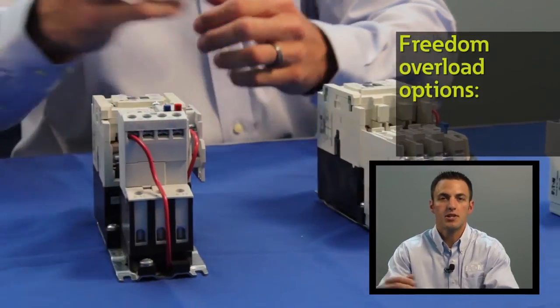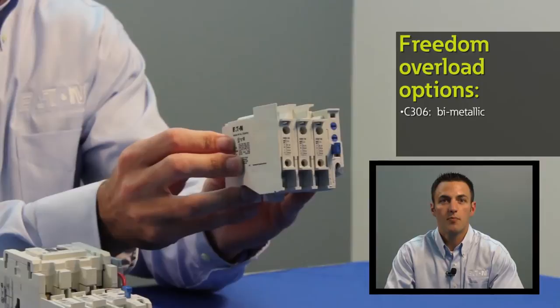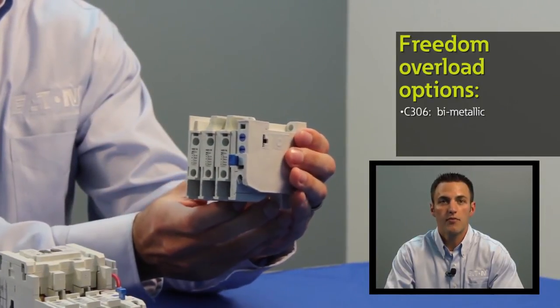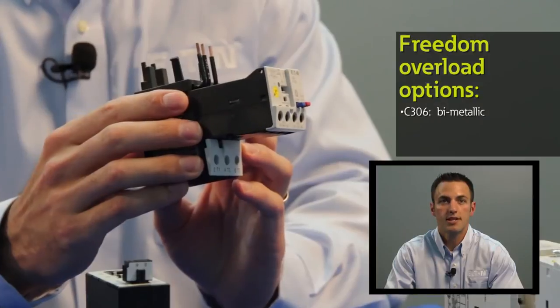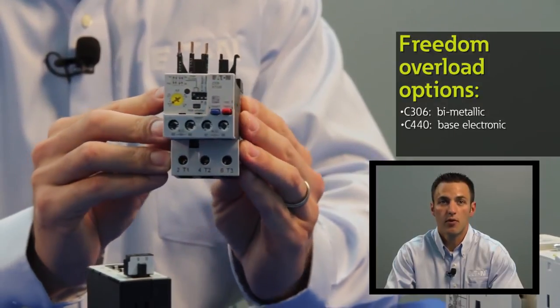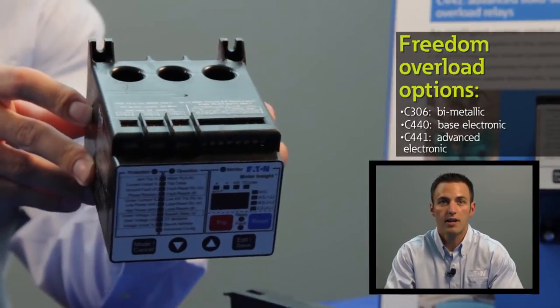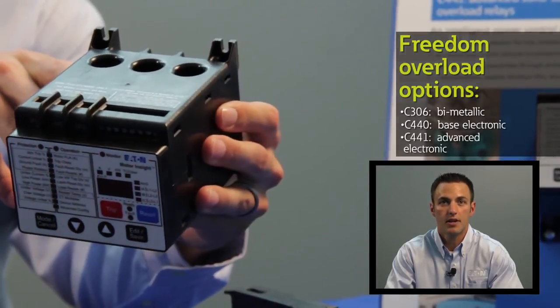For motor protection, Freedom is available with bi-metallic overloads as standard. However, options are available for Eaton's C400 series of advanced motor protection including the C440 electronic overload relay and the C441 advanced solid state protection relay. For more information on Eaton's advanced motor protection offering, please view our videos on the C440 and the C441 devices.